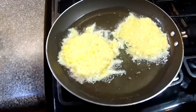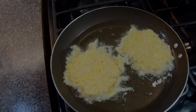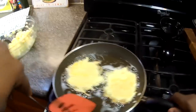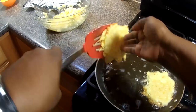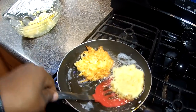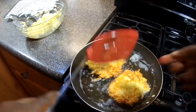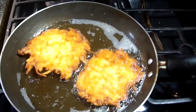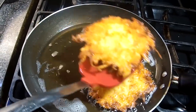I'm gonna fry one side, and when that's nice and fried I'll flip them and fry the other side. Now we're gonna flip. Okay guys, these are ready — wow, look at that! They look fantastic.